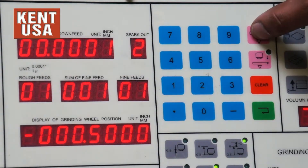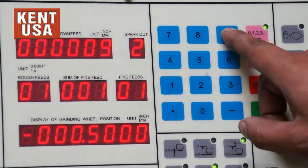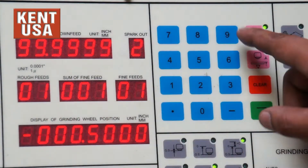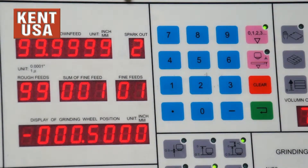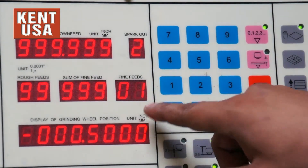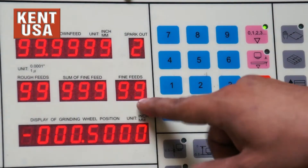The sum of downfeeds can be set from anywhere from one tenth to 99.9999 inches. The rough feeds can be set from one tenth to nine thousandths and nine tenths. The fine feeds can be set from one tenth to ninety-nine thousandths and nine tenths.